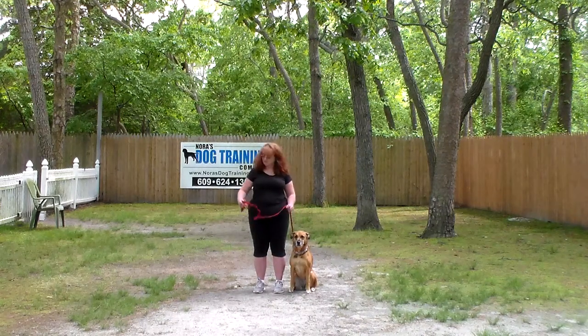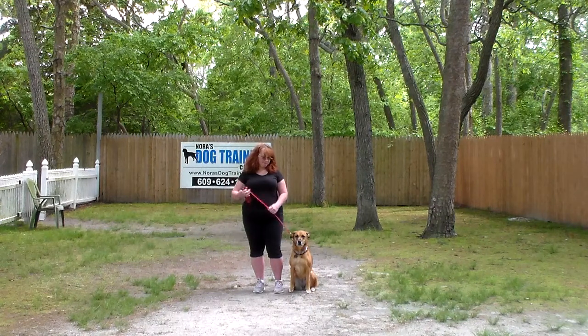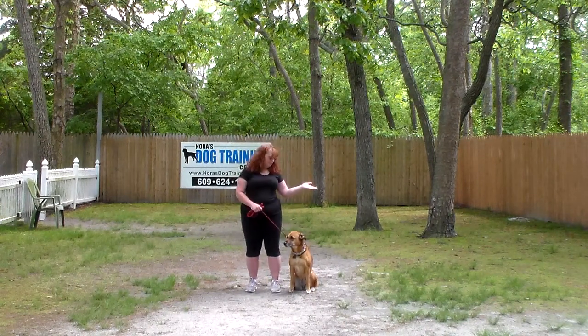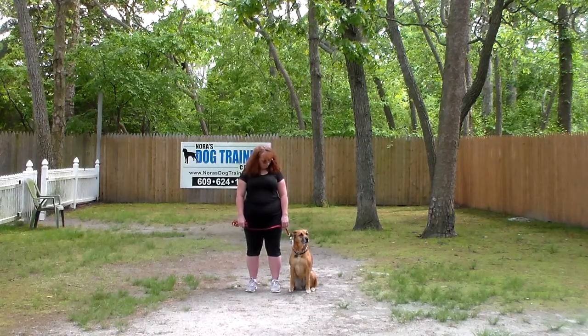Brandy is using the same six-foot web training leash. She keeps the bulk of that leash folded in her right hand, which leaves the left hand free to give any correction that's needed. Again, it's that little tug and let go on the training collar.